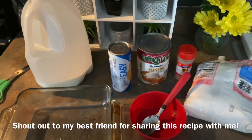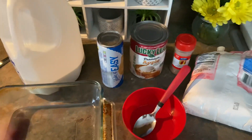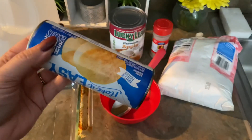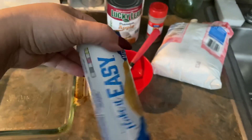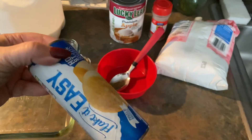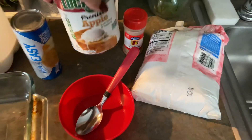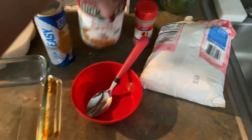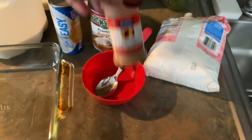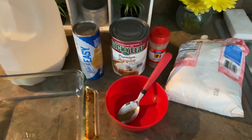You need very minimal things: a little bit of milk, a can of biscuits — it doesn't matter what kind, this is Kroger brand — a can of apple pie filling, some cinnamon, and some powdered sugar. That's literally all you're going to need.